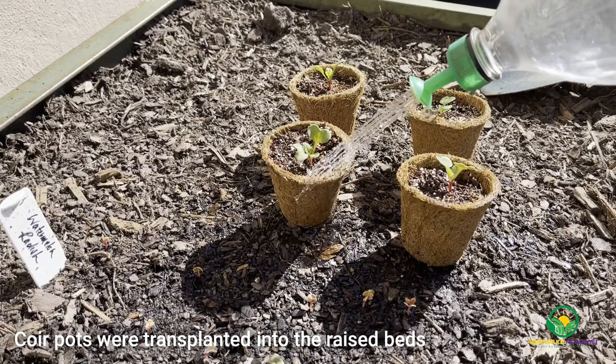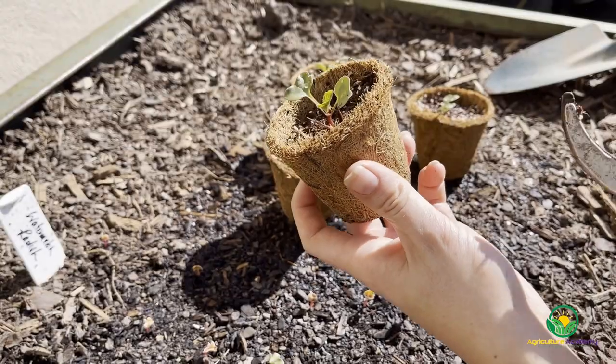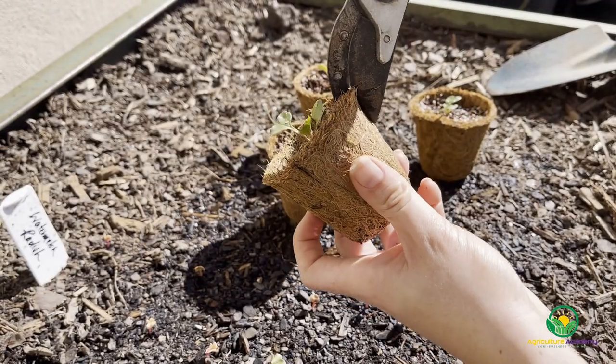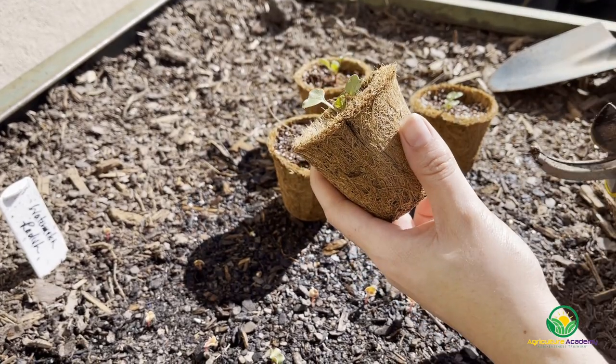When it came to the coir pots, due to their decomposable nature it was easy to transplant without interfering with the roots. To facilitate root growth and development, the pots were gently snipped before they were planted into the right side of the barrel.